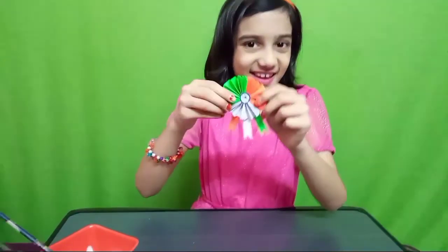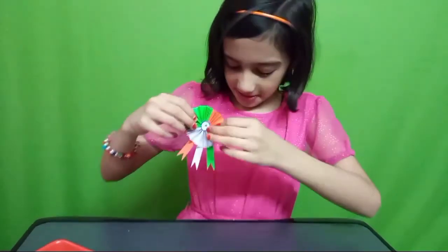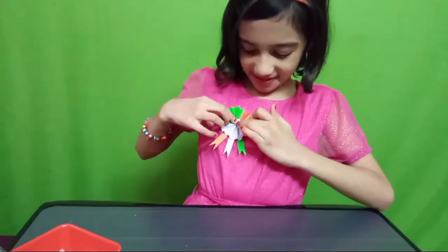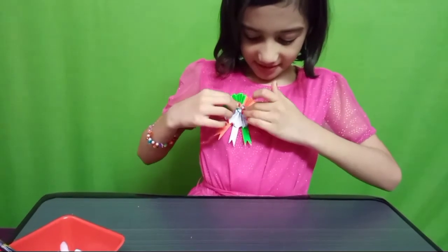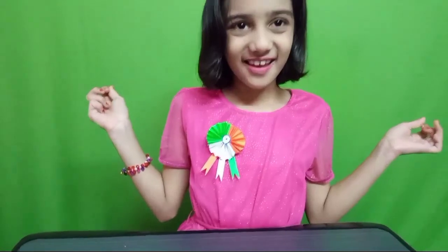Look at this — this is good, right here. Let's see it here. Wow, this Republic Day badge is so good!